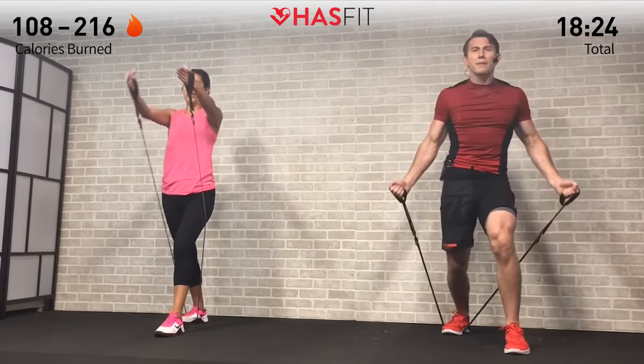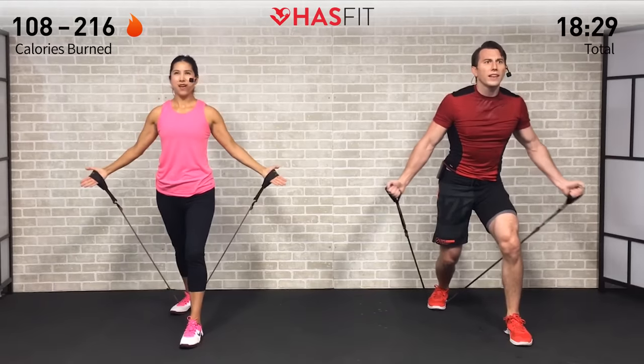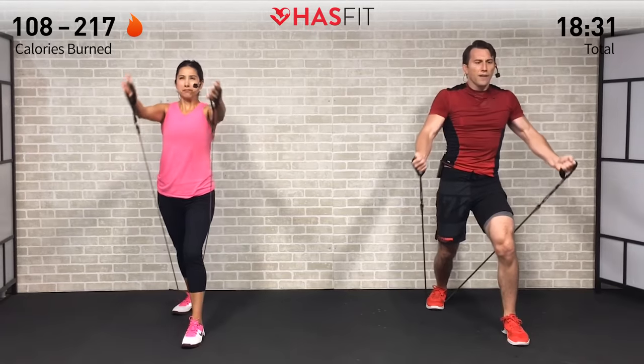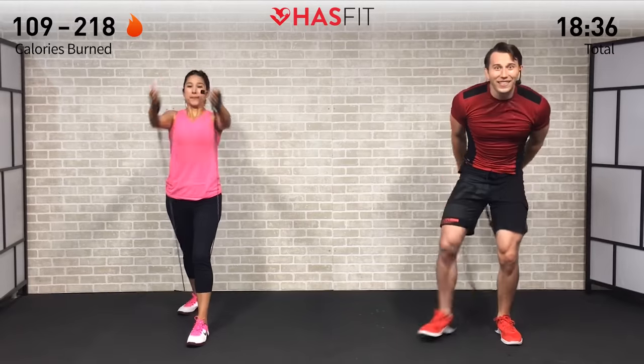Not much left on this one — last 10 seconds, we're almost there. Control that descent for five, four, three, two, one, zero. Excellent.